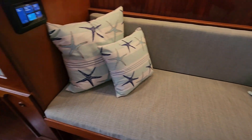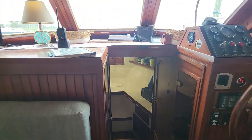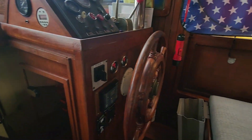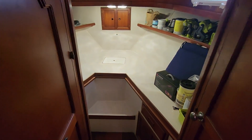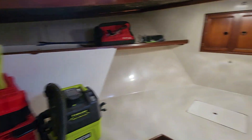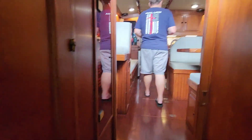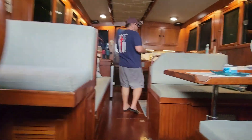Here's our seat. Here's our helm station. The boat has less tools — it still has some because they're still working, but it has less stuff. You see more of the boat.